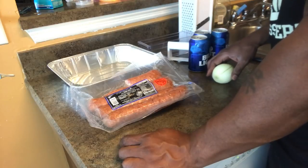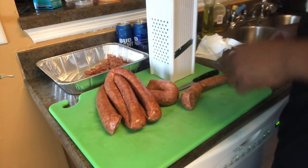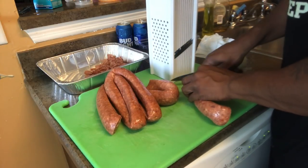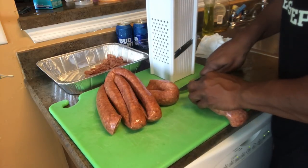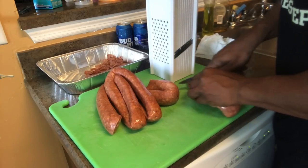It's real simple. All you do is take the knife, put your sausage up and cut it into pieces - nice little decent-sized chunks - and then go from there.